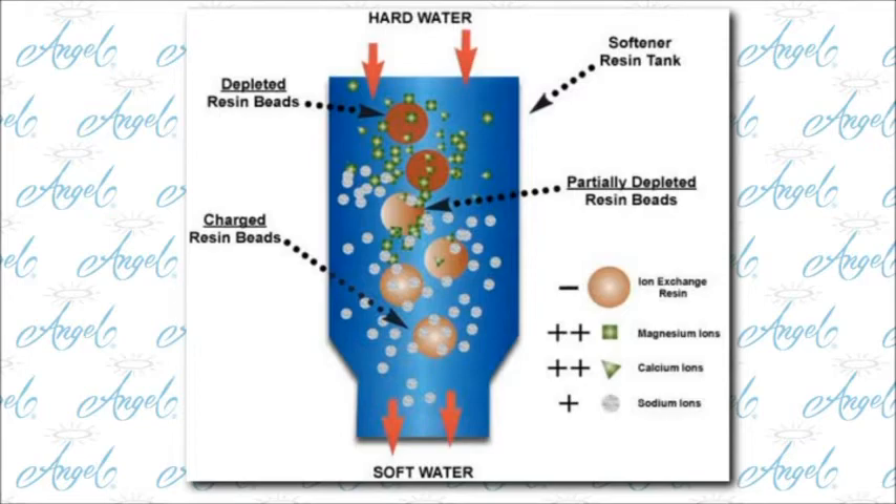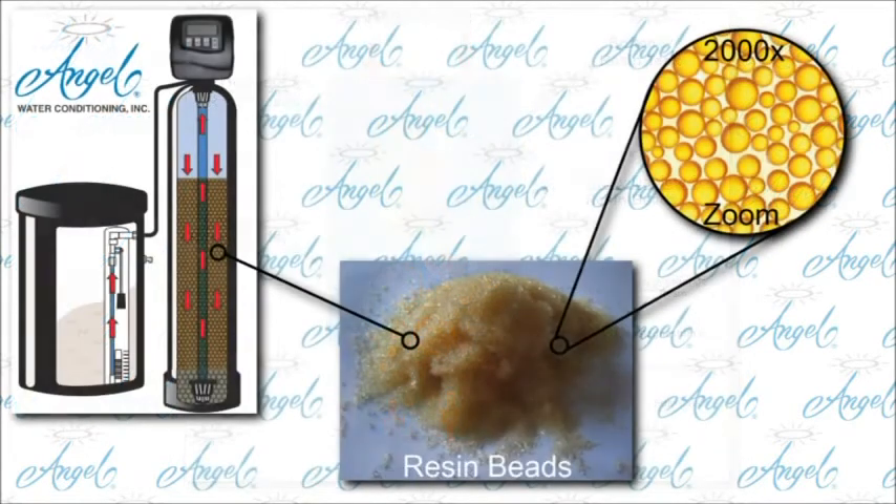Ion exchange water softeners are filled with tiny resin beads that attract and hold on to calcium. As the water passes through this resin material, the calcium is removed so it can't harm the plumbing and fixtures.